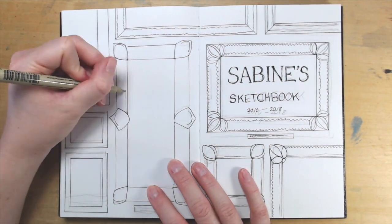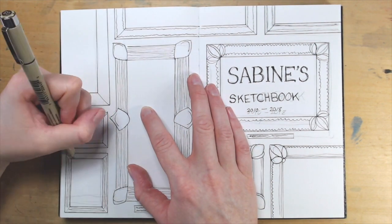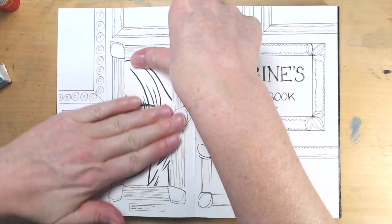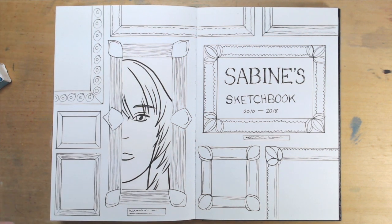You can draw little pictures in the other frames, or if you have loose artwork lying around, this is a great place to paste it into your sketchbook — just paste it into the frames. If you don't want to get too fancy, you could also frame your title to look like a sign or maybe a warning label. Just giving it a border will make things look more interesting than a title and date alone.